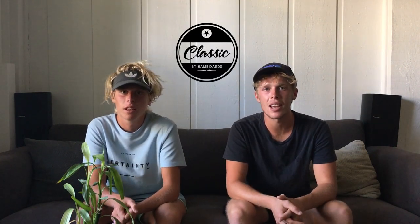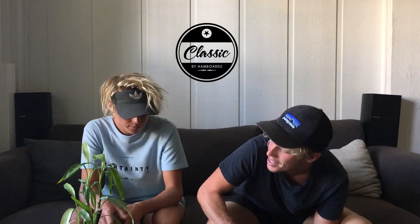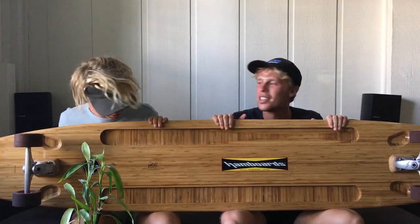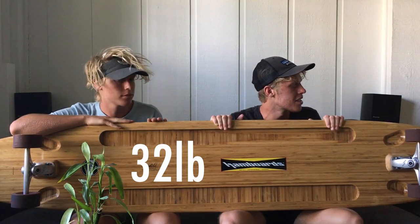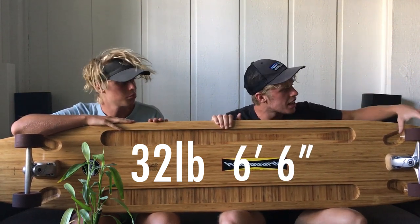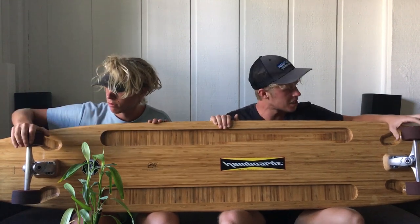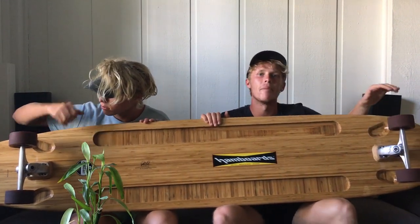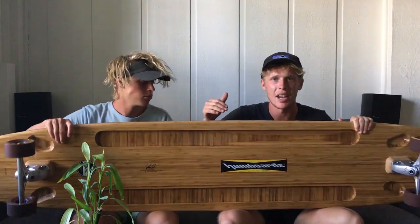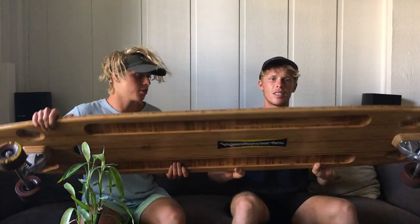I'm Micah, I'm Zach, and today we're reviewing the classic handboard. So this is it right here — it's pretty heavy, 32 pounds, six feet six inches. This thing is just massive. It's got massive trucks and massive wheels, the deck is huge.